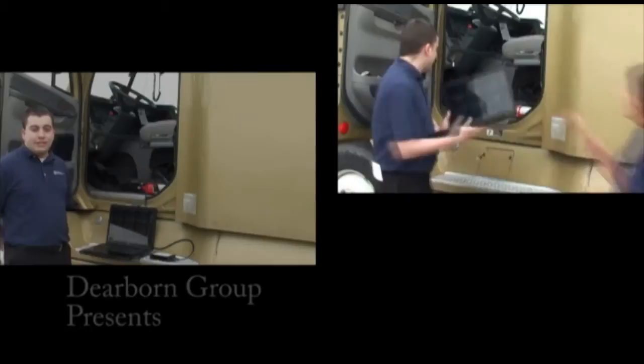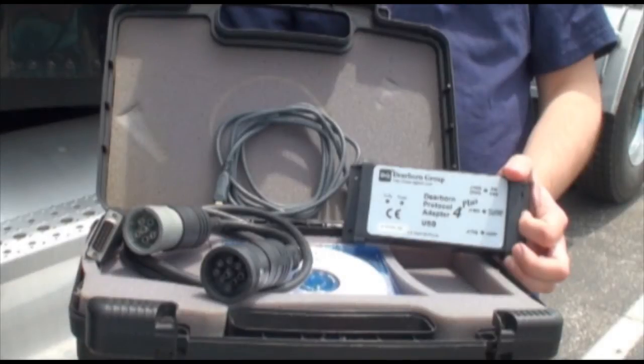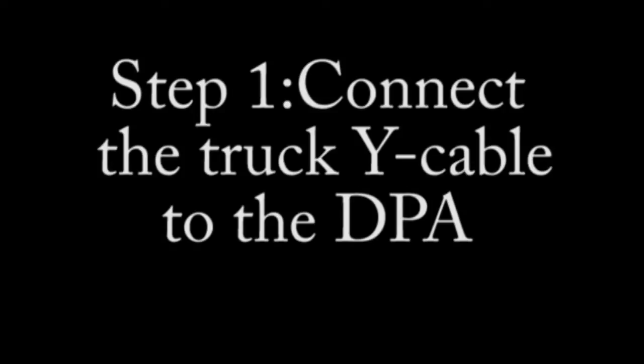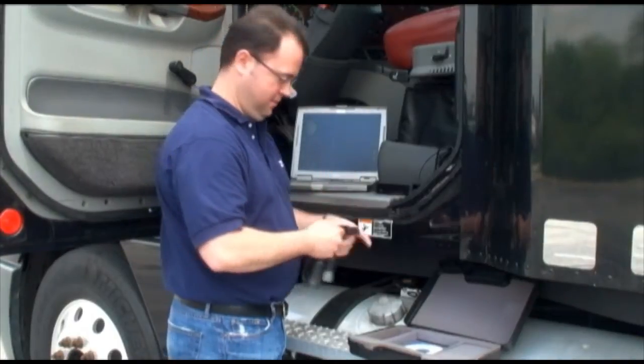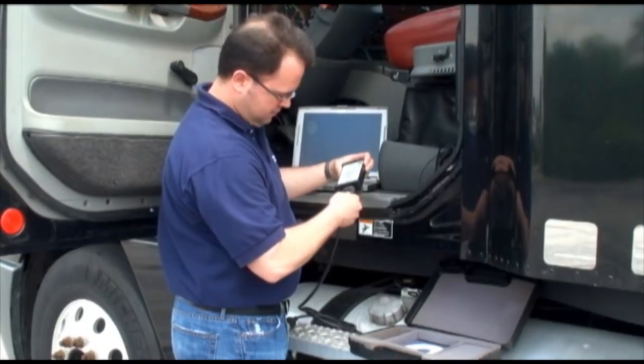Dearborn Group Technology presents: Connecting the DPA to a Truck. The Dearborn DPA 4 Plus Kit is the one tool solution for all your heavy duty trucking diagnostic needs. Whether troubleshooting engines, transmissions, ABS or body controller systems, the DPA is the only tool you'll ever need. In this instructional video we'll demonstrate just how easy it is to connect the DPA to a truck.